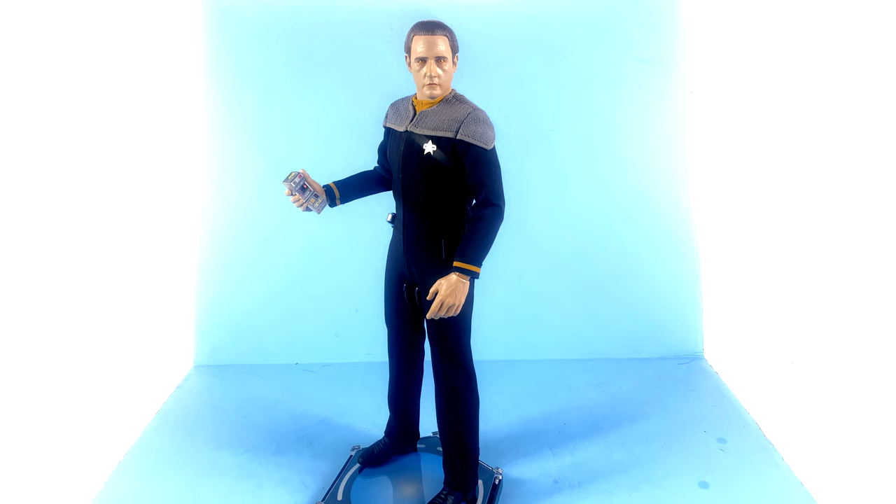Everything X06 is doing — this figure or their upcoming Captain Picard — has me excited for the future. If they're staying focused on First Contact, I would love to see the Borg Queen, maybe even a special edition Locutus figure. If they go all in with this franchise at this level of detail, I'll be all in as well. You can pick this up at the official X06 website or places like Big Bad Toy Store — links are in the video description. A huge thank you to X06 for making this review possible.